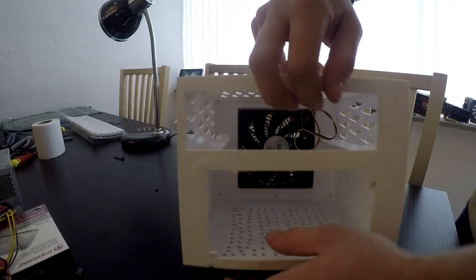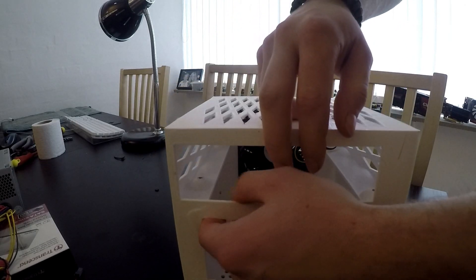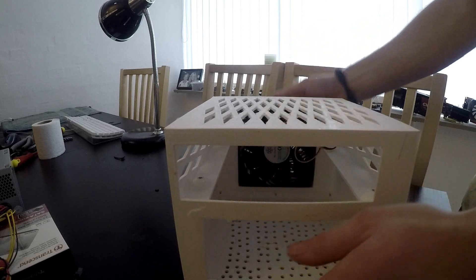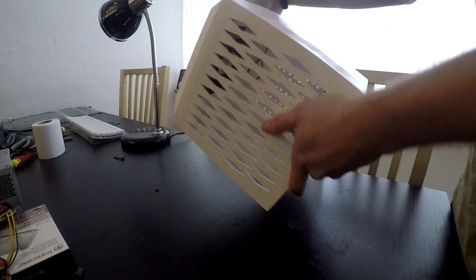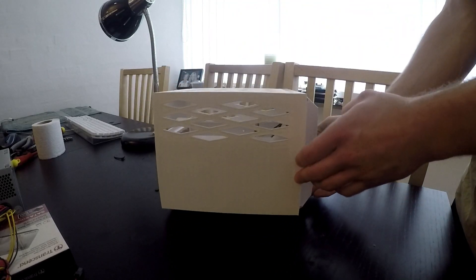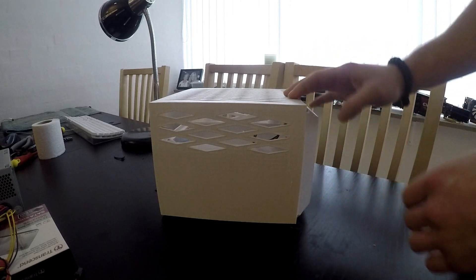The structural integrity of this case is not the best. There are a few cracks — you can see one right here that goes pretty much through all of this. And there are a few more cracks; right here on the side there's another crack, so that's not too good.